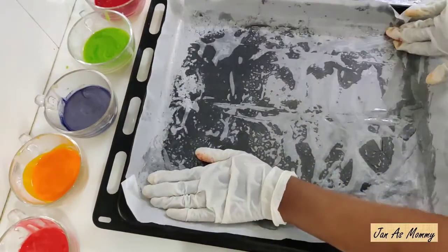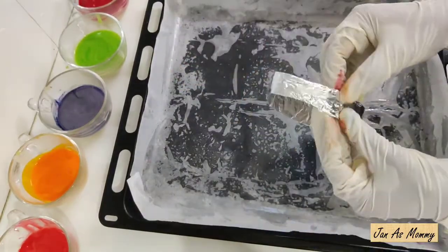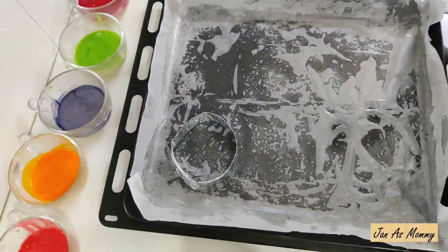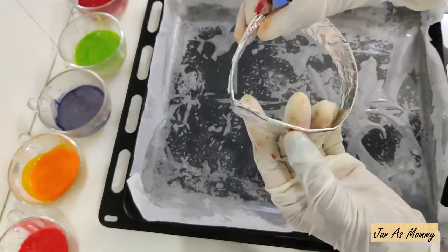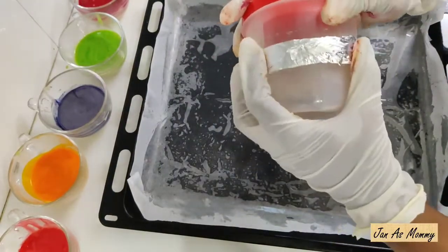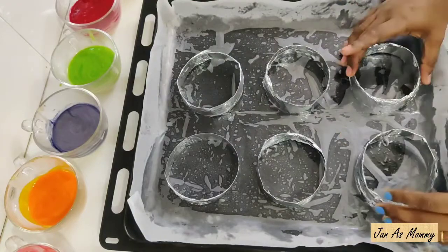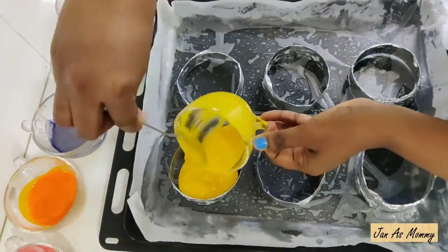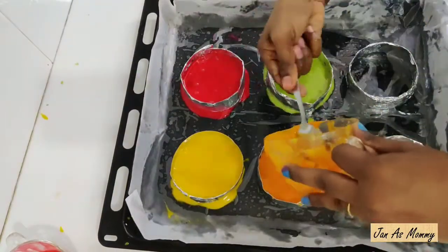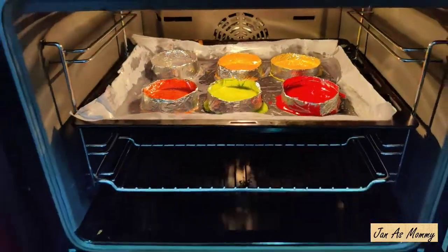Put butter paper in a baking tray and spread it. Place the aluminum strip molds — round and stapled — in the tray. Now the cake molds are ready to bake. Especially if you have a cake tin, you can put it in a container for a round shape. Place all 6 cakes so the layers will be correct. Put the cake batter in the baking tray, preheat the oven to 180 degrees, and bake for 17 minutes.